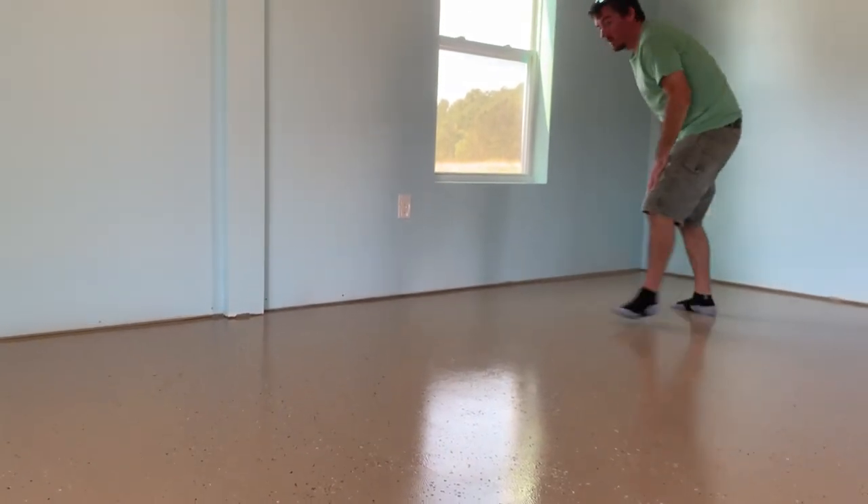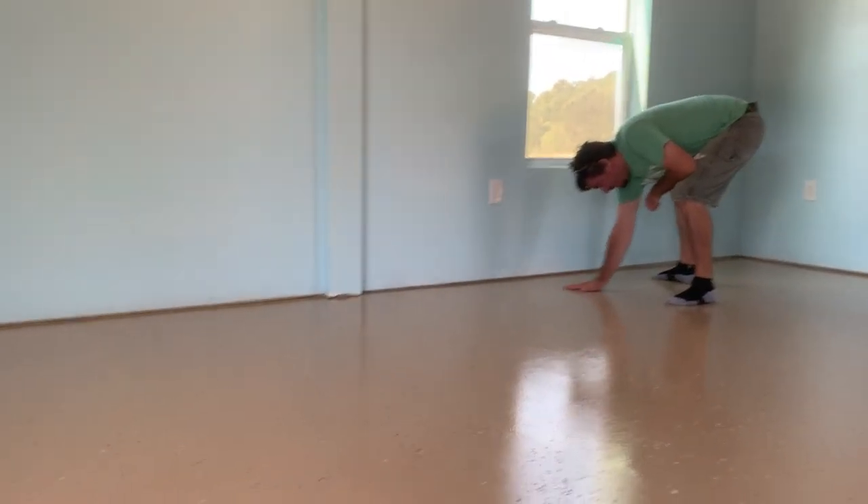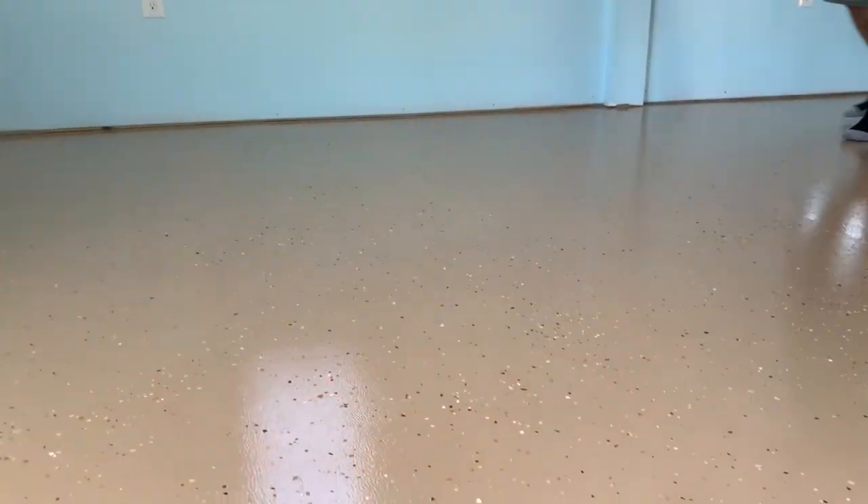It looks good! We think it's the nicest floor we've ever had. The cleanup was really easy — we just took the rollers off and threw them away since they're not reusable once the epoxy hardens. We cleaned the roller holders and the paint brush with just water from the hose, and the paint brush came really clean so we'll be able to reuse it. I'm really pleasantly surprised about that — I thought we'd have to throw it away. The cleanup for this project was fantastic.